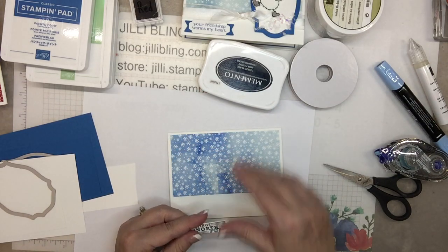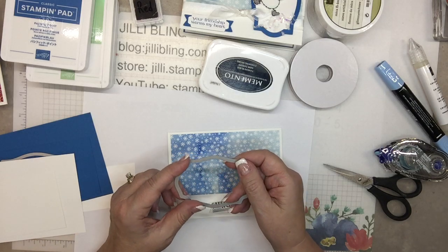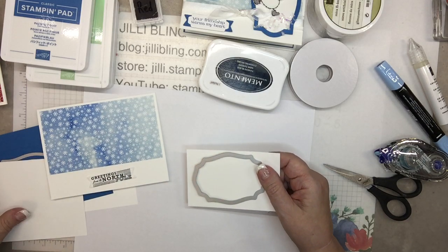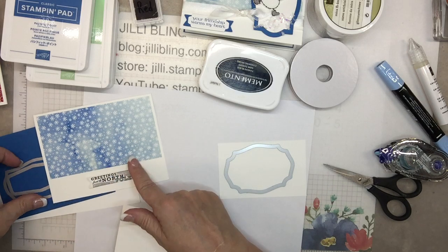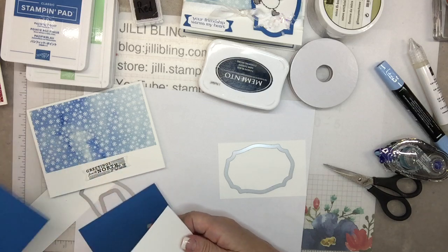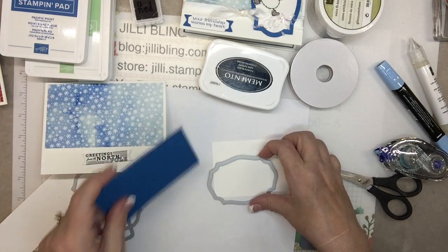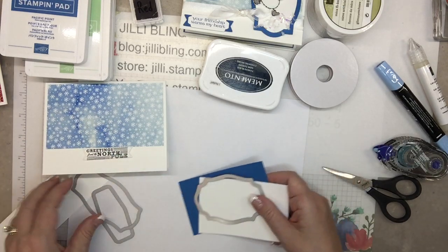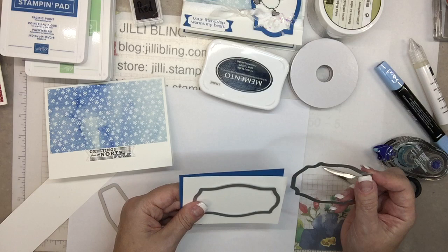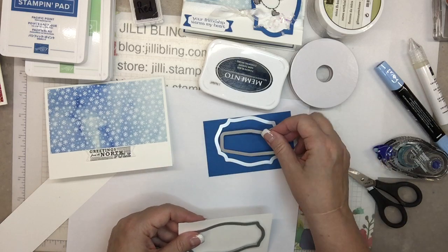So this is going to go here. For the image on this paper, these are going to be for the label on top. There are so many dies in there and they all kind of work together. I'm going to have it like this, and then out of the middle, it's going to be this one.